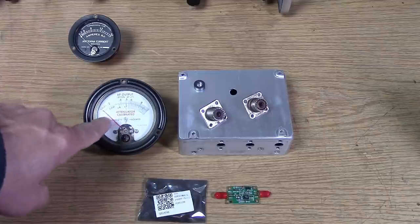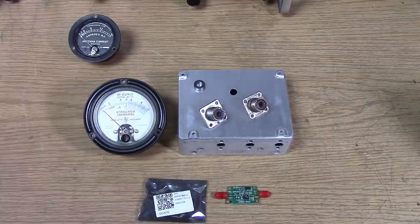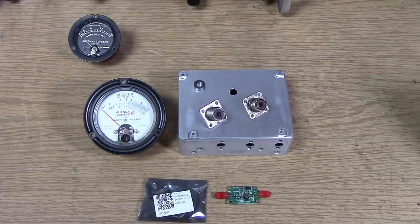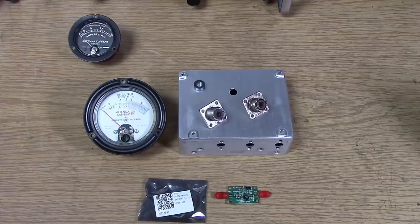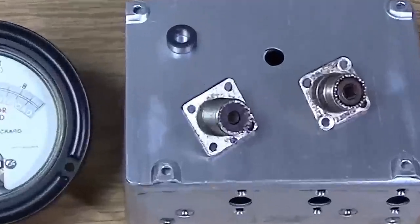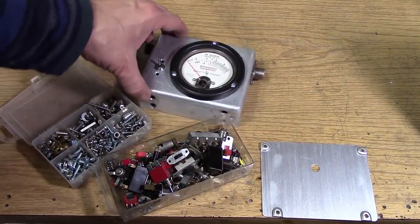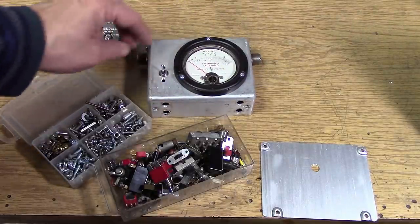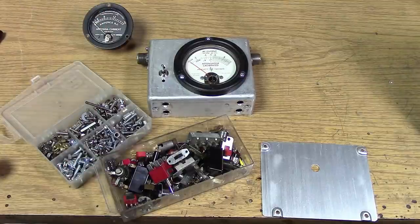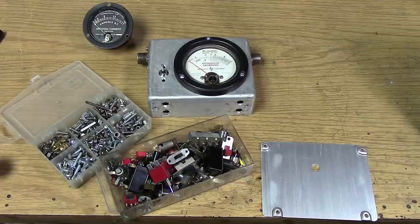I thought maybe we should do an old-fashioned power meter using a toroid with a sense line going through it from SO-239 to SO-239, getting a forward and reflected power measurement. I've got a nice 50-microamp meter movement out of an old HP generator. We're going to take it apart, make our own face for it, and be able to measure forward and reverse power for 630 meters. This should be a fun little project — making a real power meter for the LF bands. The roughing is done: the meter's cut out, the two SO-239s are mounted, and there's a place for the switch.